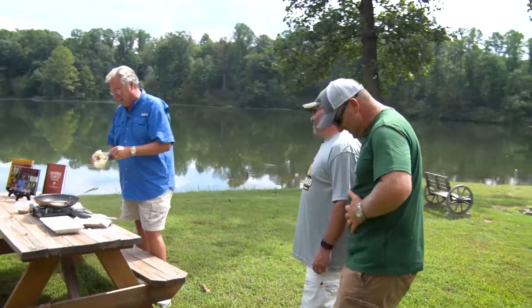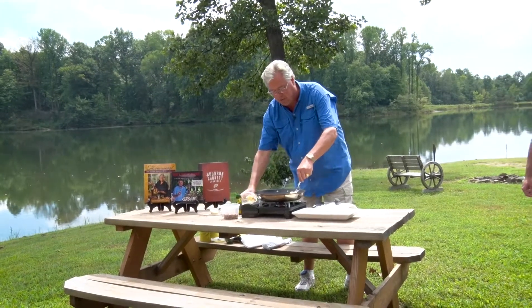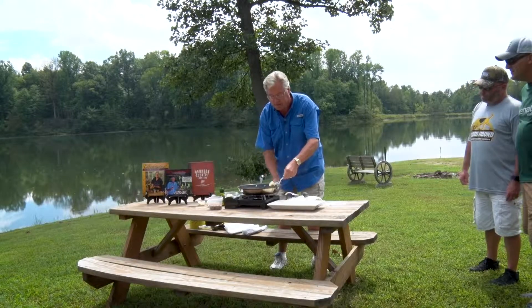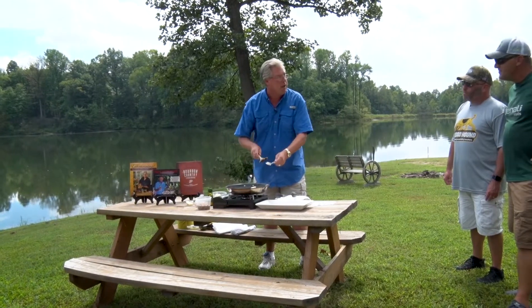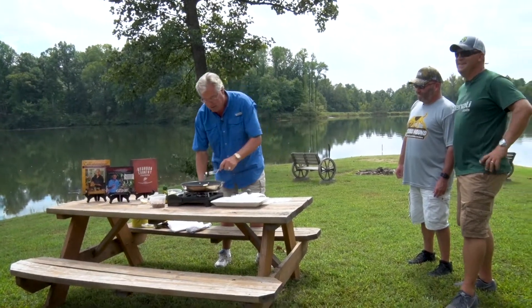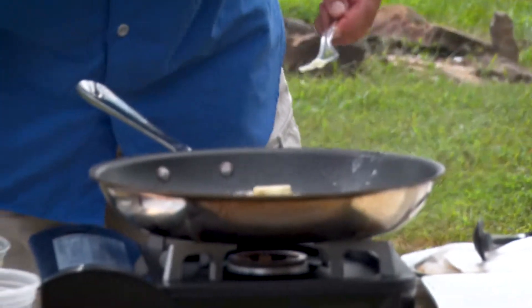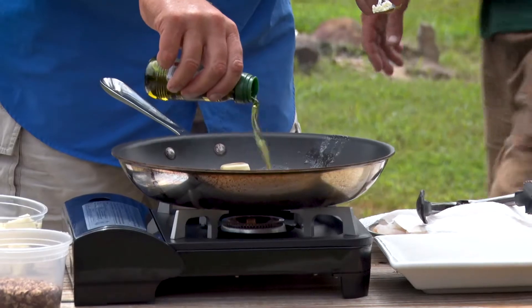I'm starving. I've got a great recipe that's so simple and easy to do. I love this because there's not a lot of measuring going on. I'm starting out with butter — everything goes better with butter. Fat is flavor. So, a little butter and a little olive oil in a hot pan.